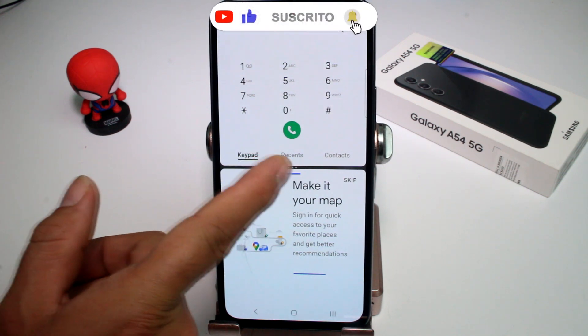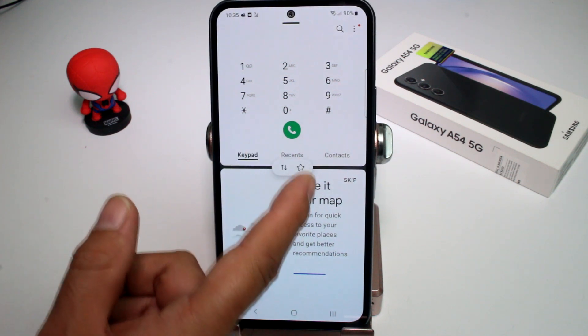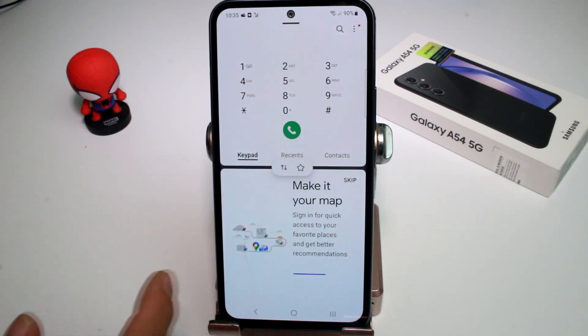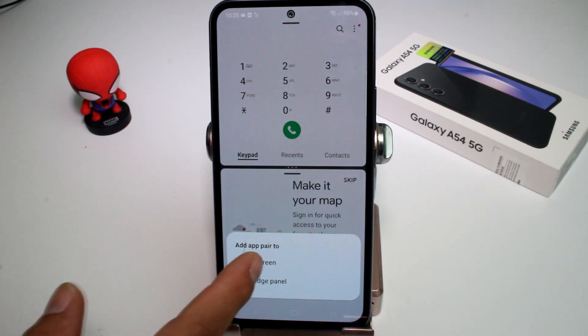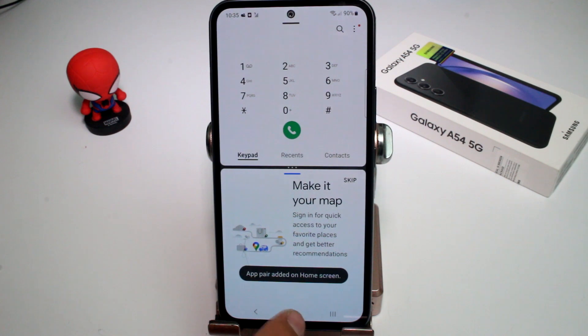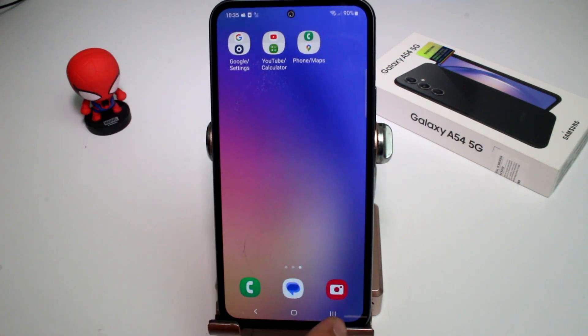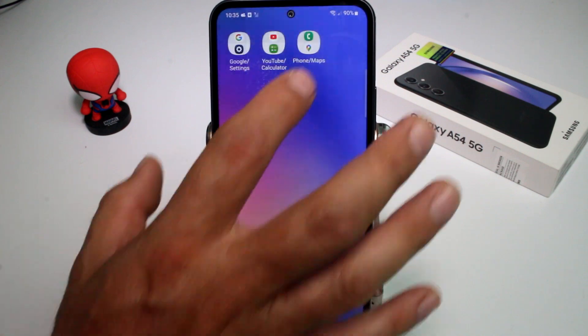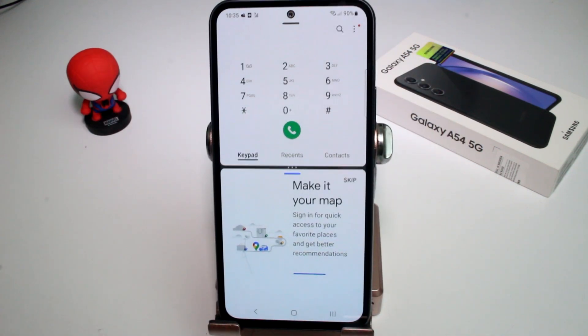To create the shortcut, tap the three buttons in the center, tap the star icon, then select 'Add to home screen.' That's all you have to do — the split screen shortcut will now appear on your home screen.